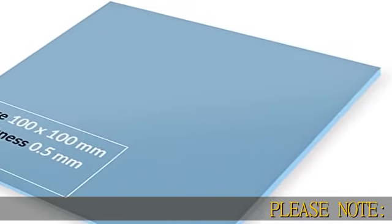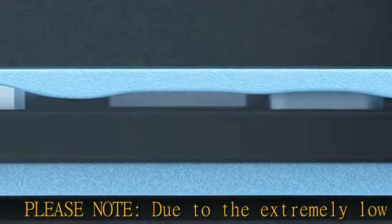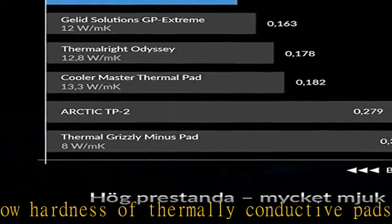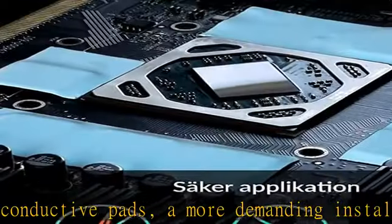Please note: due to the extremely low hardness of thermally conductive pads, a more demanding installation is to be expected. Please refer to the user manual. Minimization of thermal resistance: the thinner the pad, the lower the thermal resistance.